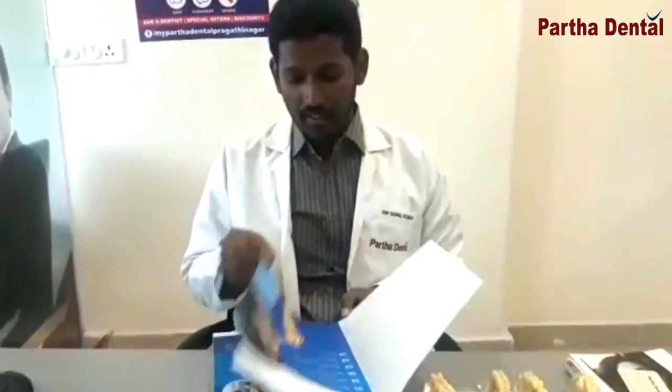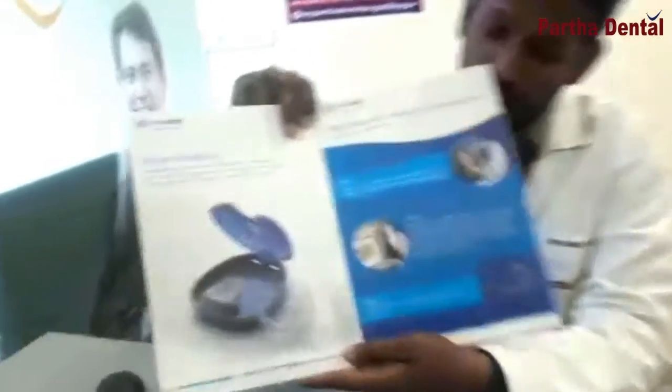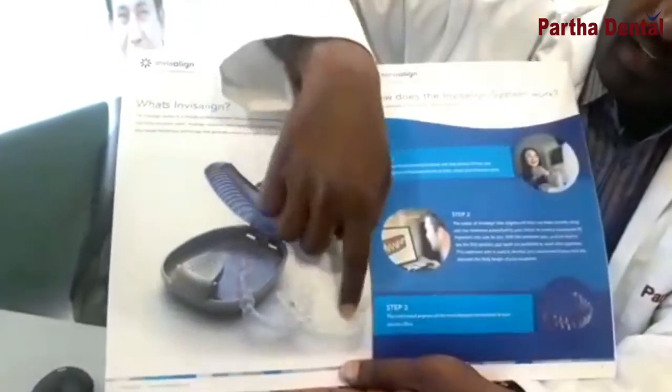You can use Milvis Aligners treatment. Aligners are transparent bands, which are transparent bands.